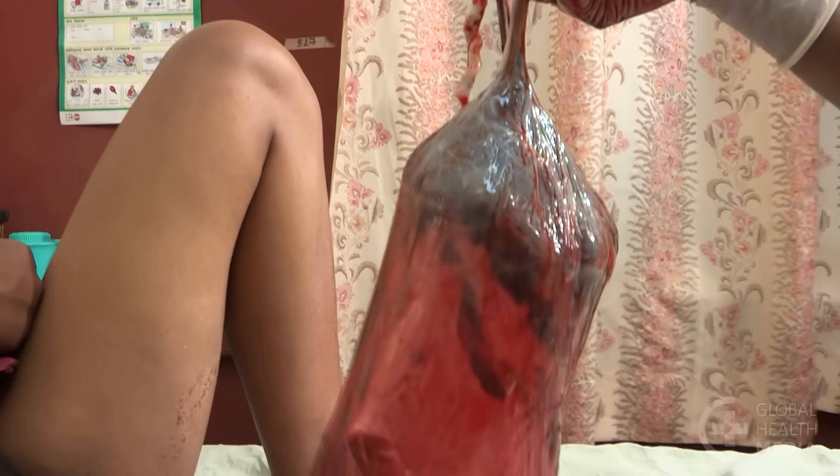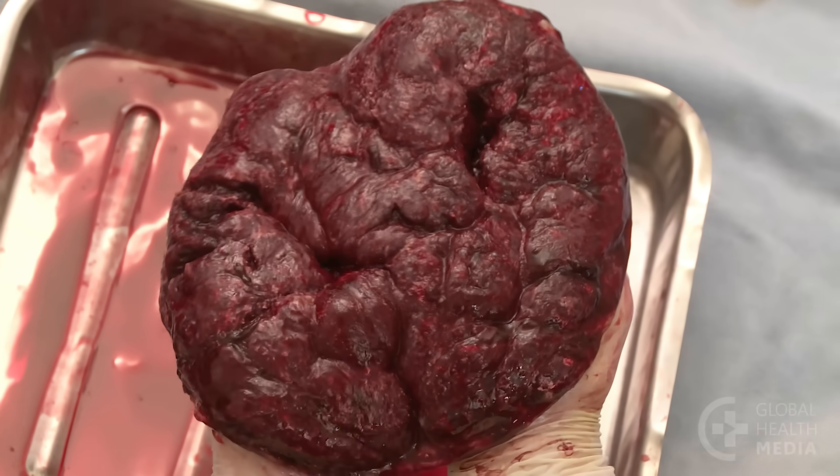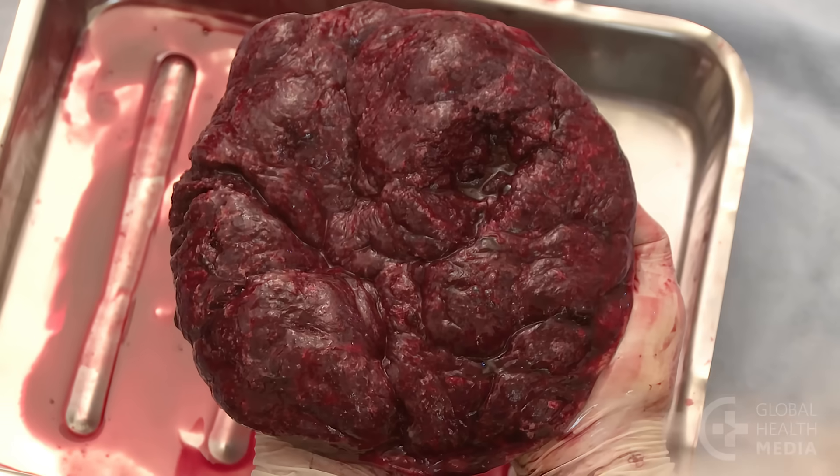Inspect the membranes for completeness. They may appear ragged or some may be missing. If a portion of the maternal surface of the placenta is missing, it's likely that placenta pieces are still in the uterus.